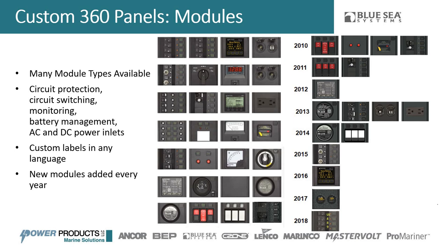Now let's move into the modules — the meat of what goes into the frame. You can see all the modules currently available, and we add new modules every year. The best part is the custom 360 panel uses traditional Blue Sea Systems products. It's not just circuit breakers and electrical meters — you also get mini battery switches, remote battery switch controls, new OLED meters, a dual USB charger, a mini ACR, and UL49 circuit breakers. Anything you can buy as a standalone Blue Sea Systems product, we've tried to incorporate into the custom panel program.